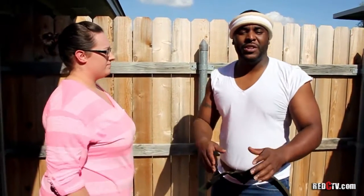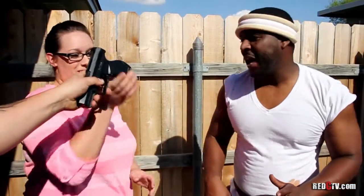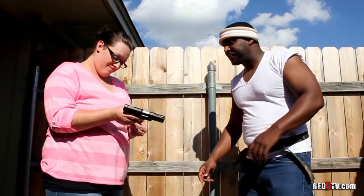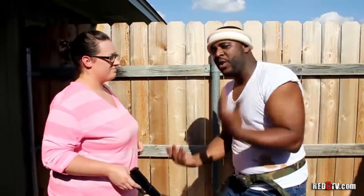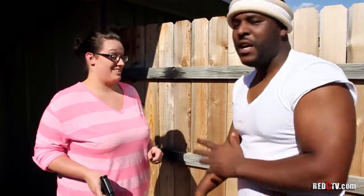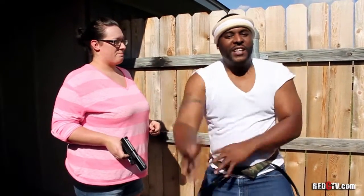We're gonna finish up by showing you how to disarm a criminal with the pistol. All right, you know what you're doing there, honey? Good. Normally we would go with the sword and shield, but we're gonna go with the confusion. You see that? When you do that, they don't really know where to shoot. So you hit them with that and then come in and disarm the gun.